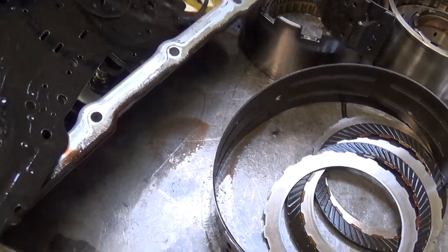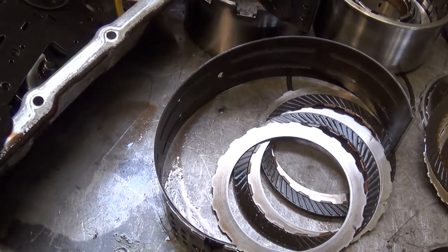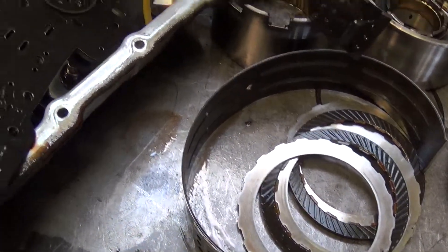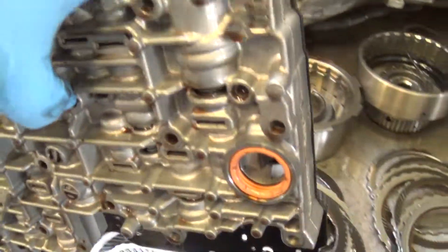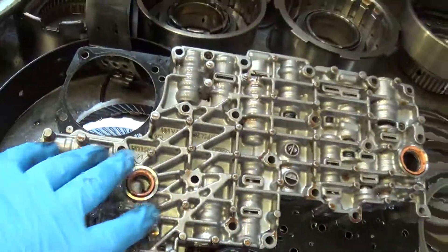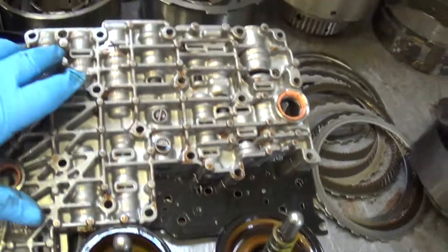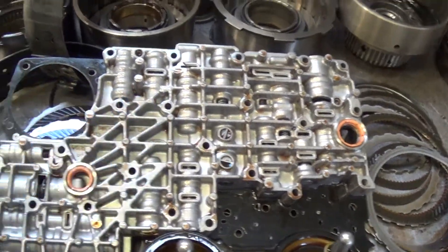Those pistons apply the bands inside the transmission. And then we've got the valve body assembly here. The valve body has to be completely rebuilt and updated with an update kit. This valve body is basically the nerve center of the transmission — it directs all the pressures, and all these valves determine when the transmission shifts from one range to the other.